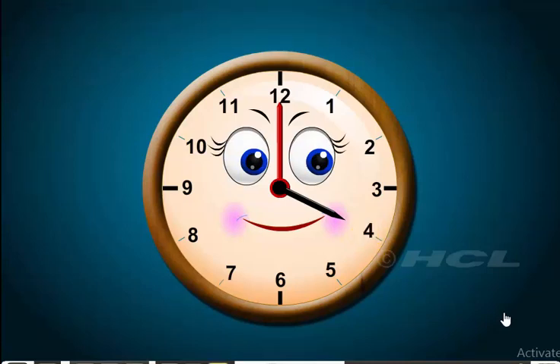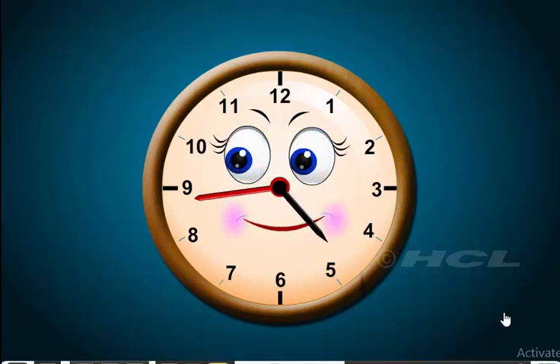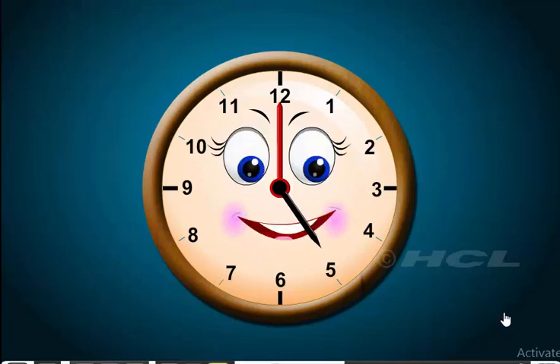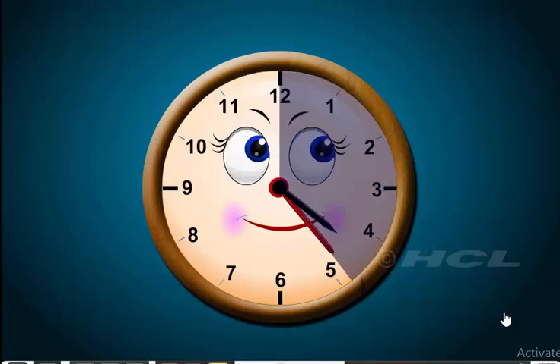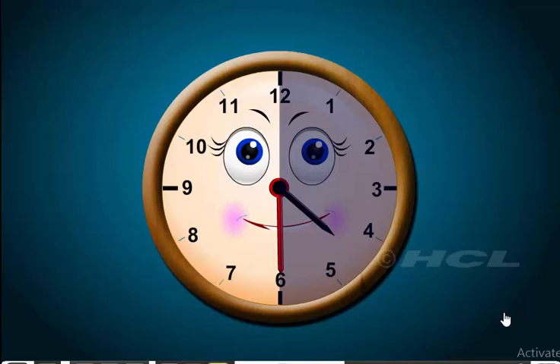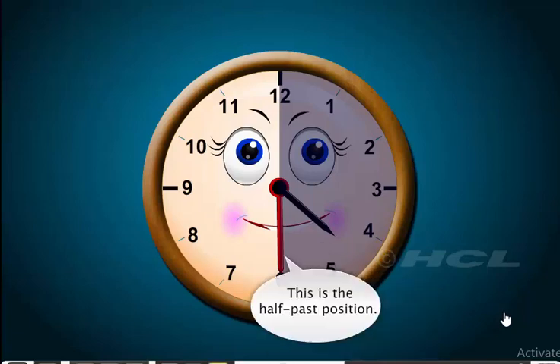Starting from 4 o'clock, in one hour, the minute hand will make one complete circle and the hour hand will move from 4 to 5, so it will be 5 o'clock. Half past 4 lies between 4 o'clock and 5 o'clock. When the minute hand moves from 12 to 6, it covers half the circle. This position of the minute hand is called the half past position.